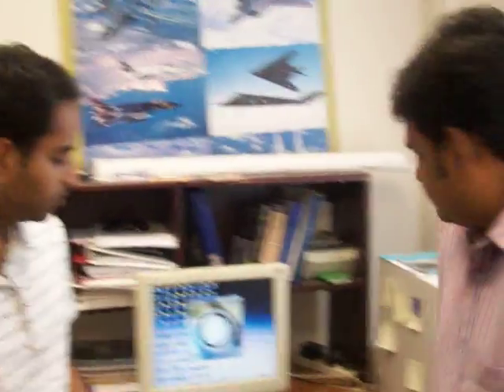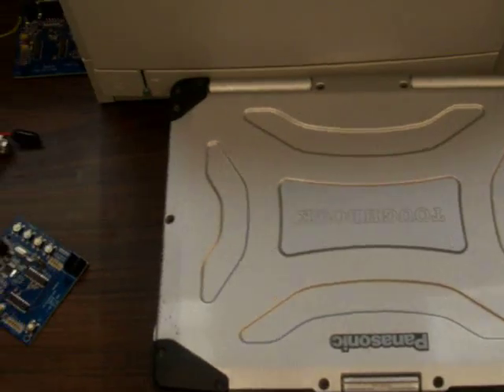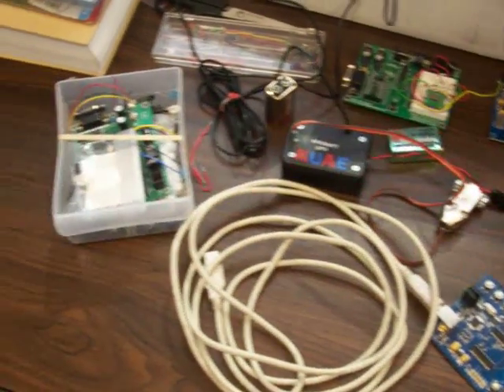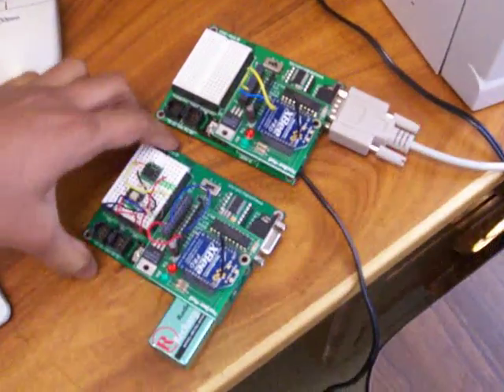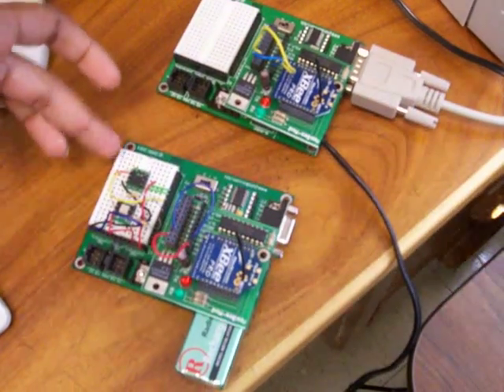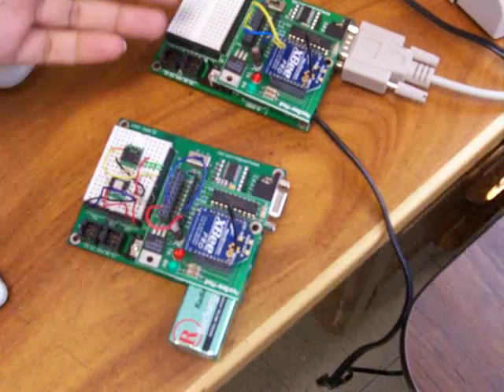Today we are going to show you some demo of wireless communications and control systems that we have been doing for some time. What we have here is some wireless equipment and some basic microcontrollers. What we are trying to do is, we have some sensors here, and we want to connect them wirelessly to the other ground station microcontroller.